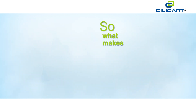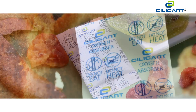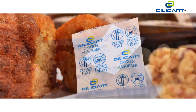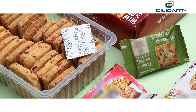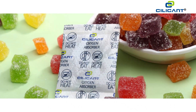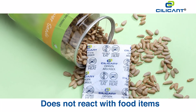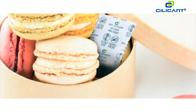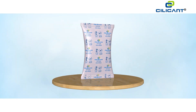By absorbing up to 99.99% of oxygen, silicon oxygen absorbers keep the food fresh longer, thereby enhancing its shelf life. Unlike moisture proofing, you don't have to worry about your food products going too dry. It is absolutely safe to be used with food products — it does not react with food items, so there's going to be no color, texture, or taste change.